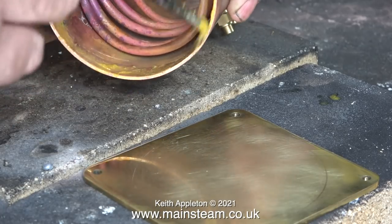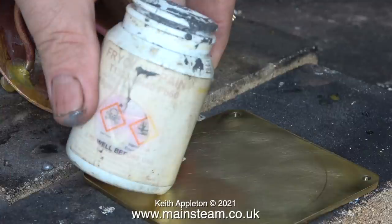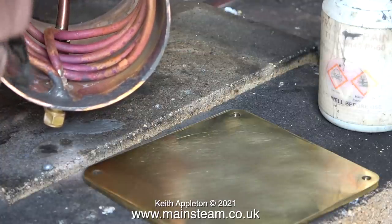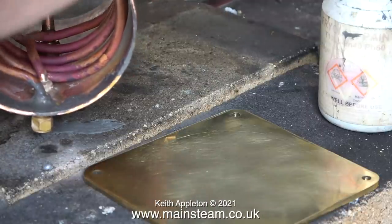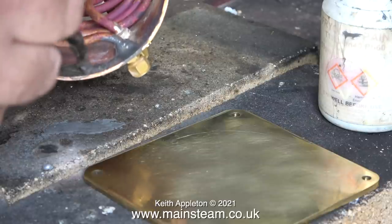Now it's time to apply the flux. This is a commercial acid flux that you would buy at a plumber's merchants. This stuff is called Fryerlux paint, which is a mixture of finely ground solder with flux mixed in. I'm using the last bit of this — there isn't much left in the tub. I'm applying quite a good amount to the inside of the tube. When heat is applied it will melt and run down to the bottom, so I should get a really nice fillet of solder on the inside before I start applying it on the outside.